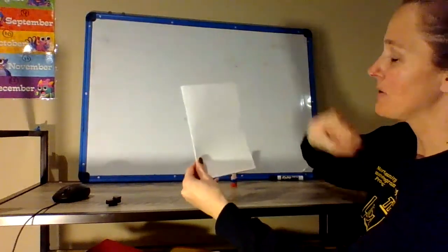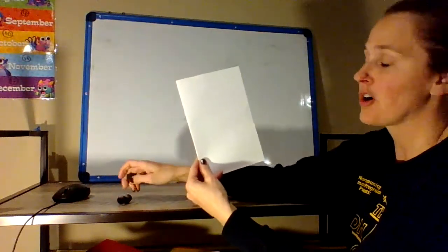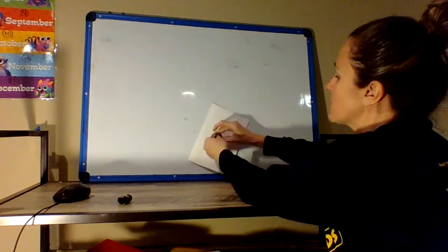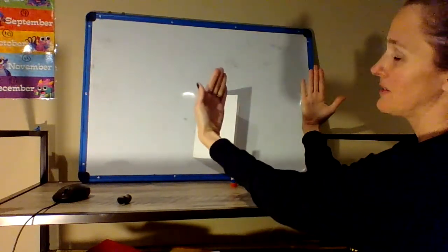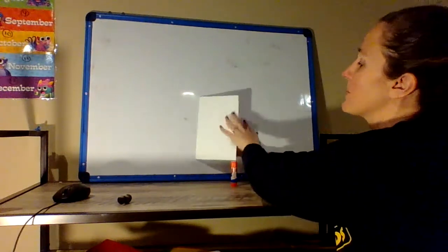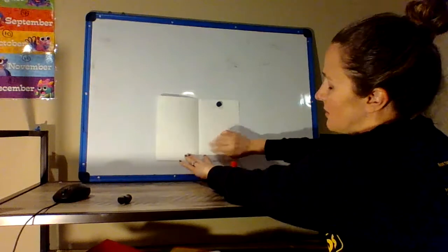So here we go. We want to make sure that your book goes the right way, or your card. Kind of like when you're reading your stories, you want to make sure that your book opens from right to left, like this.